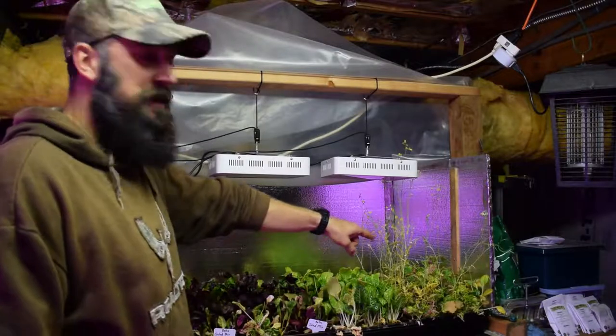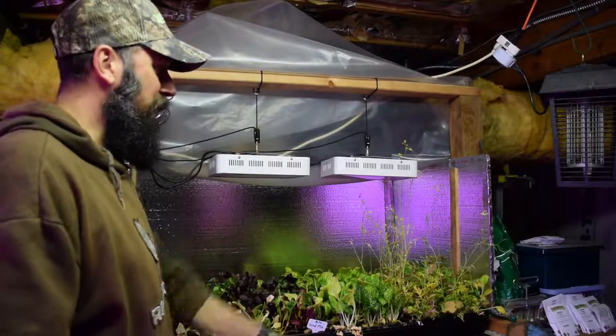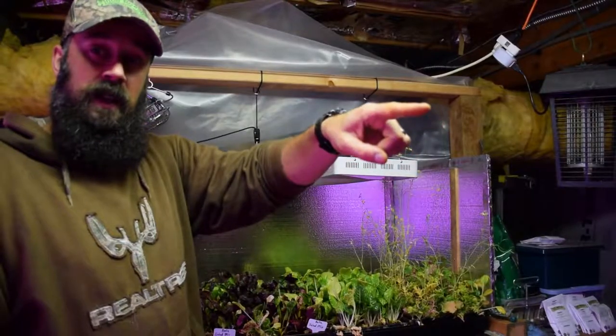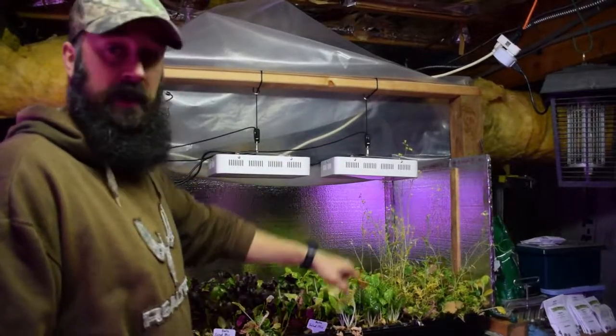I haven't harvested any of the mustard greens yet because we had such a full bowl of other salad — I didn't really want to mix that in there. I think I'm going to save that for the mid-sized tent. It has the gourmet lettuce blend that's gotten about that tall, so I'll probably take that off and mix it with those mustard greens for this week's salad.